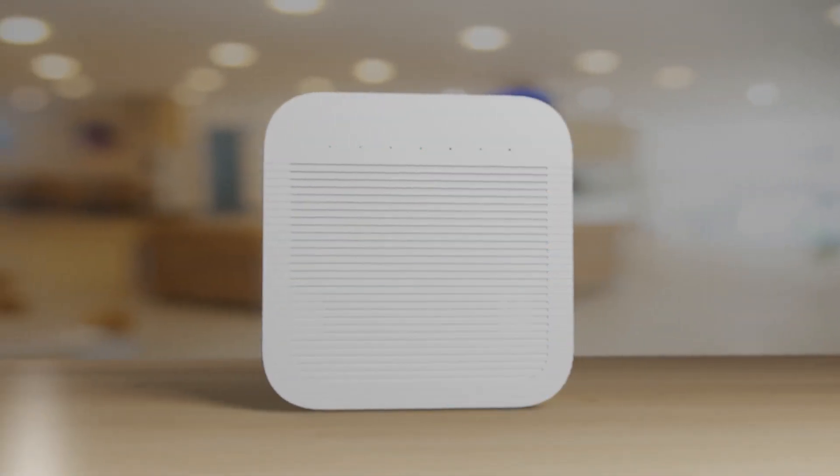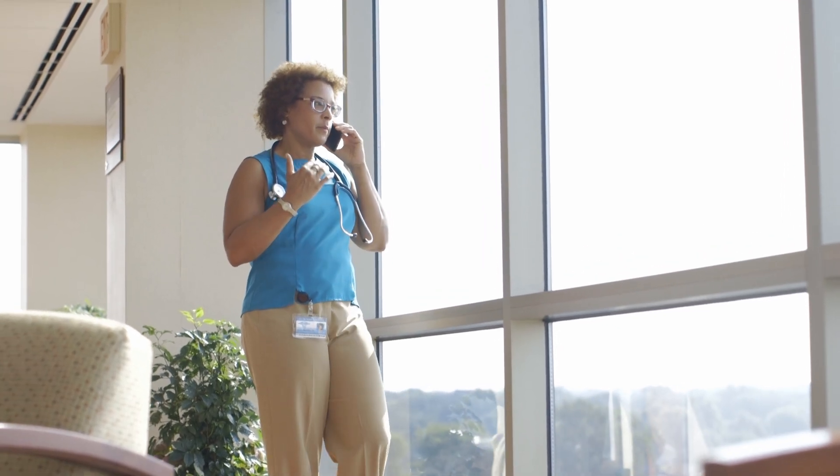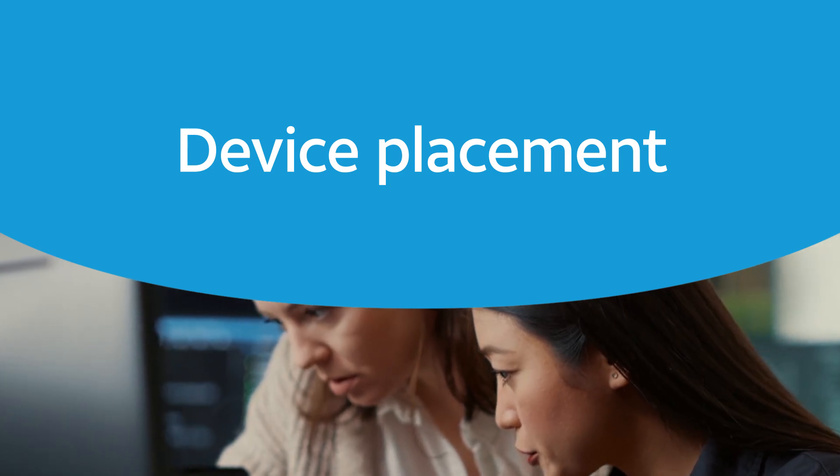Thank you for purchasing your AT&T 5G Cell Booster Pro. You are now on your way towards taking your in-building cellular coverage from usually connected to always connected. This video will walk you through device placement as well as how to register and then set up and activate your Cell Booster Pro. But let's start with finding the best place for your device.